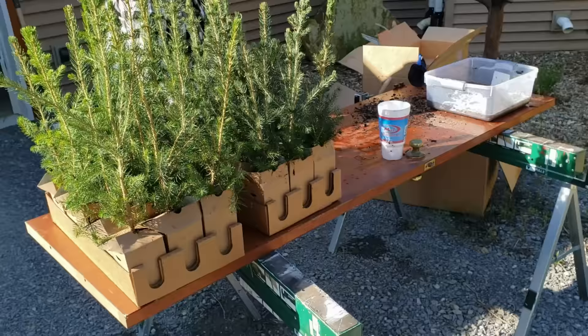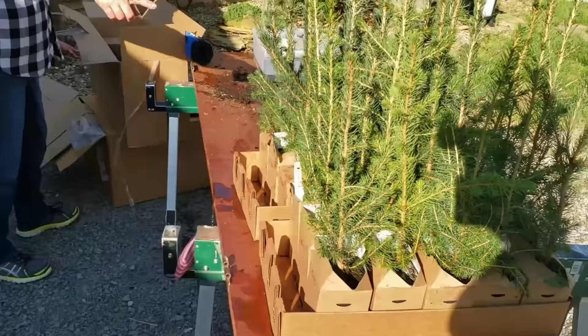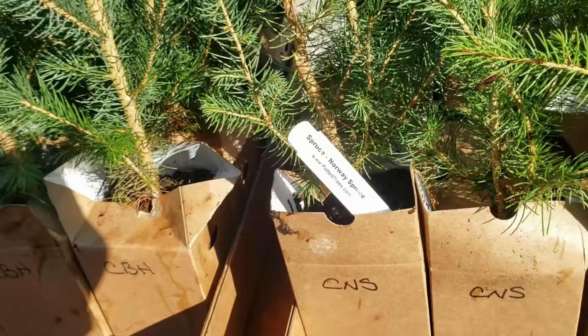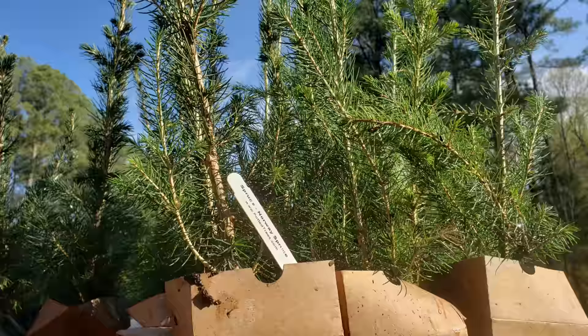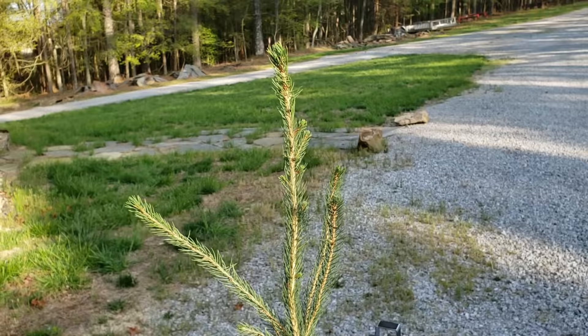Last year we had a bunch of loblollies that we put in, and we were hoping that the deer were going to leave them alone like everybody says they do, but obviously our deer like them. So we're going to try — not a mass quantity — but we have a bunch of spruce trees that we ordered. We have three different kinds: Black Hills, White, and Norway, and we only got 15 of each, and we're just going to use them here on the Illinois farm and plant them around some strategic areas. They look like they're about two, two and a half feet tall.